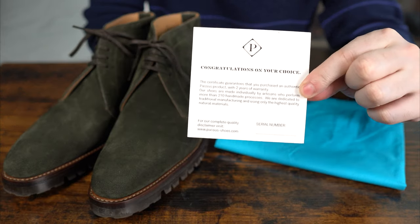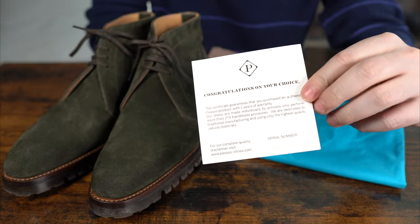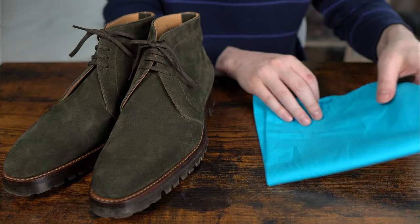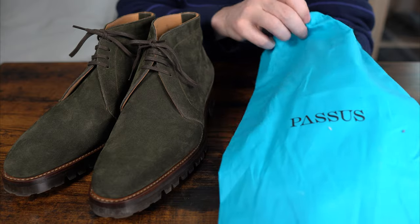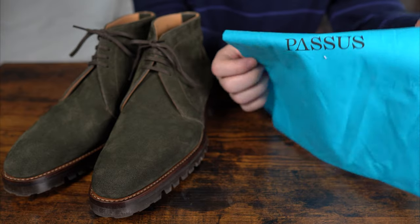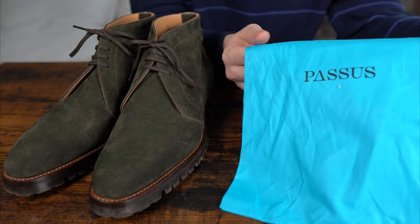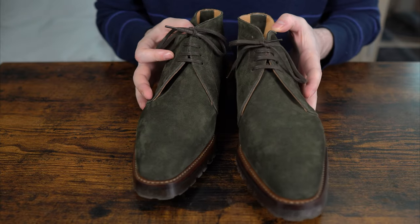First of all, you get a two-year warranty with every Passus purchase, which is quite absurd but always appreciated — they believe in their product. And of course you get shoe bags, which are quite thin and feel really nice to the touch, with a very recognizable branded turquoise color. And that's it.